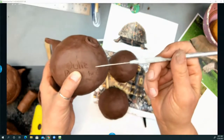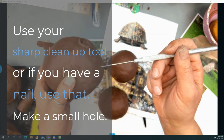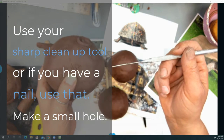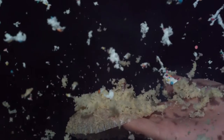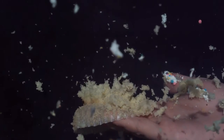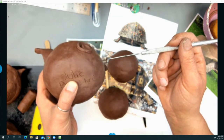And then you need to use a pointy device. This is called a needle tool, and you're going to poke a hole in it. If you do not poke a hole in it, what's going to happen? Kaboom! And then you ruin everybody else's piece in the kiln.